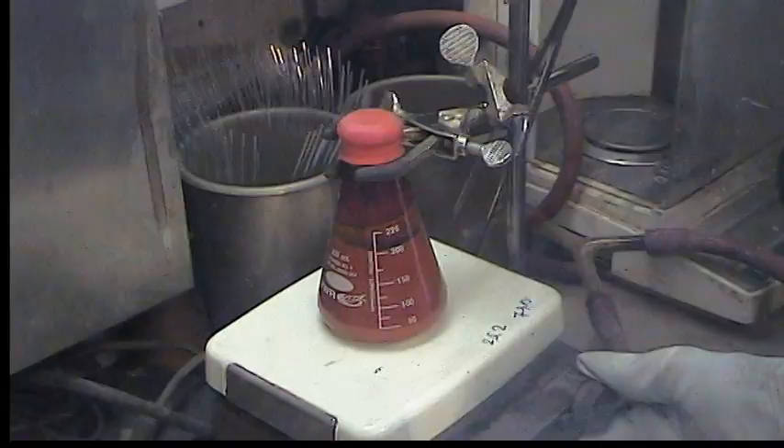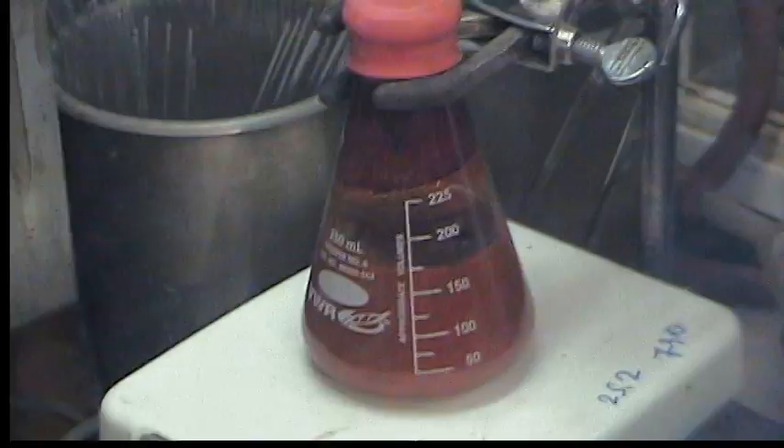It's an orange powder and we're just going to let it settle. It's been stirring overnight.